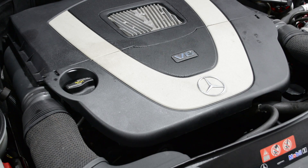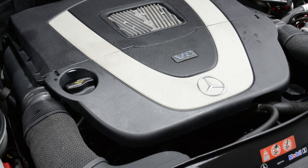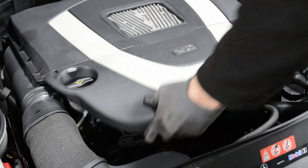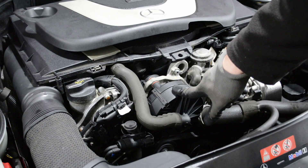This is going to be a quick tutorial on how to replace the air injection pump on a Mercedes M272 V6, and this should be similar for the M273 V8. The first step is to get to the pump — just pull up on the front cover, and this is the pump.